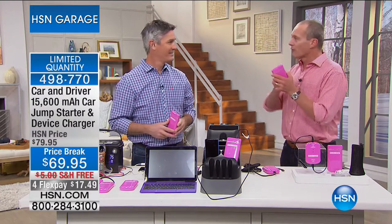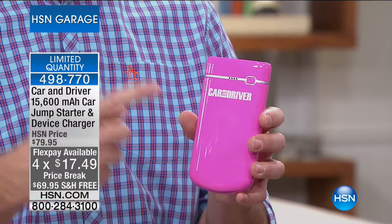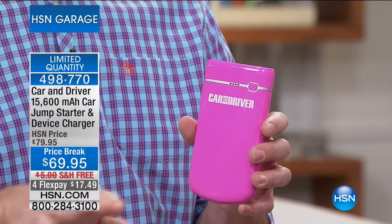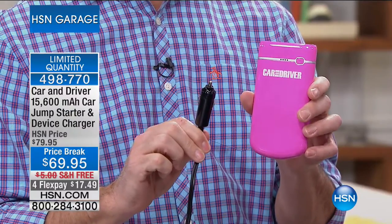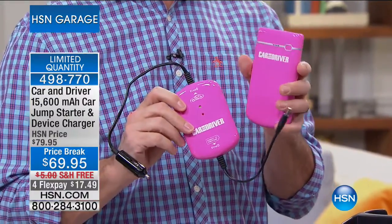This is one of the most powerful device chargers we've ever had. The technology that Car and Driver has put into this — the leading car magazine, award-winning the last three years — has developed a charger that will charge your phone and tablet but also take care of the most important electronic device we have: our car. You deliver the power in this unit to your car battery through the 12-volt cigarette lighter adapter. Wait 15 minutes — isn't that amazing? — and you're going to start the car. The technology now allows us to deliver power from this device to your battery through that adapter. I think they've done everything right.